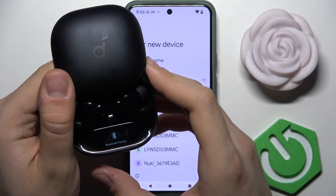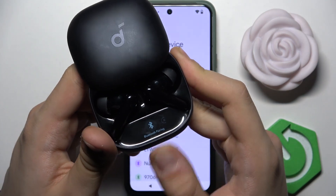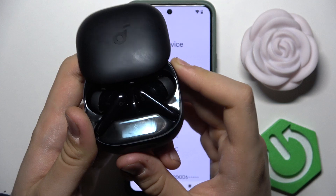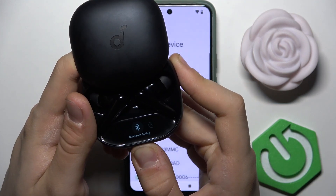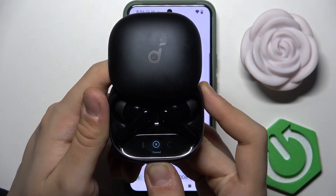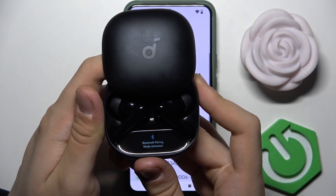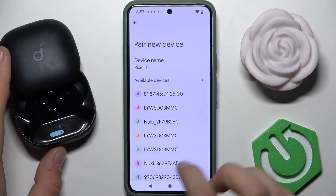In this menu, we have to scroll to the right and open the Bluetooth pairing option by tapping on it. It can be a bit tricky, but it will work eventually. As you can see, 'Bluetooth pairing mode activated' is now shown.